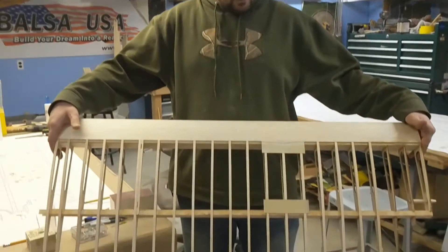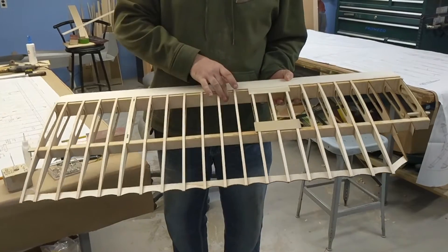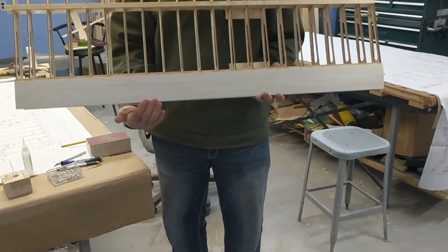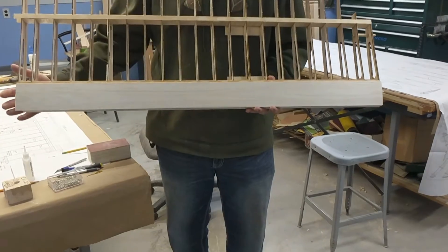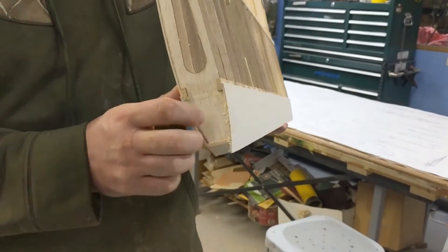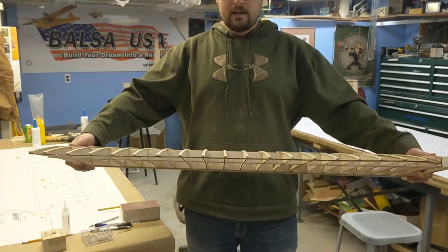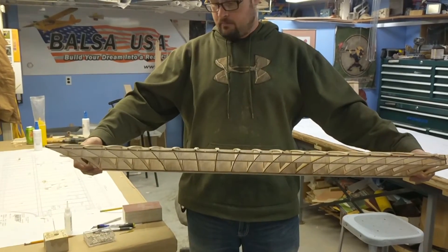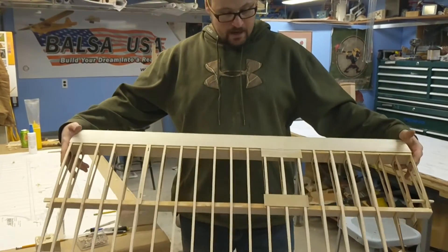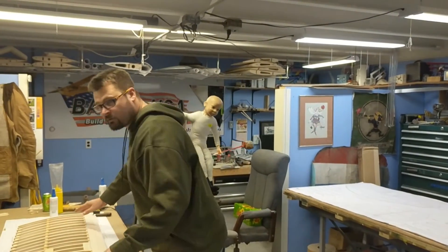Chad back from Balsa USA. I have the third part — the D-tube and shear-webbed wing — done. You can see I have the sheeting on the front top, all the shear webs in, and now the leading edge sheeting on the bottom. That creates the D-shape we were talking about, and that really strengthens up the wing. Now you can see barely any flex at all. If I go any harder I'm going to start breaking ribs. That's all there is to it — it makes a really strong wing.